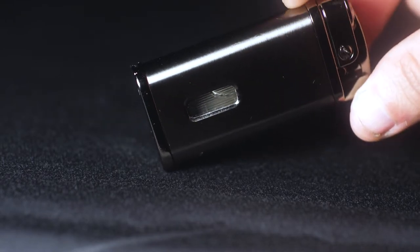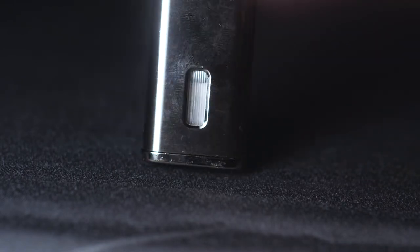Right here on the back is a small window that allows you to quickly glance and see how much butane fuel you still have remaining in your lighter.